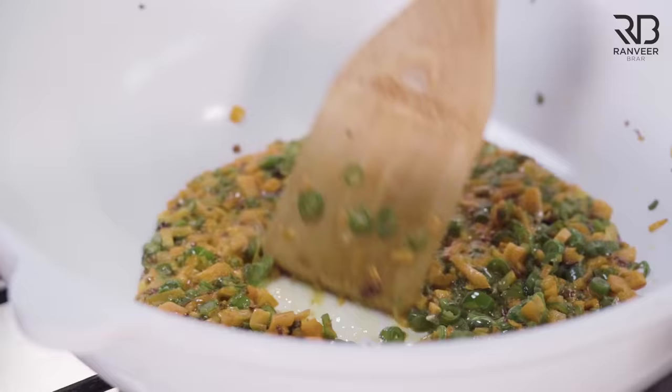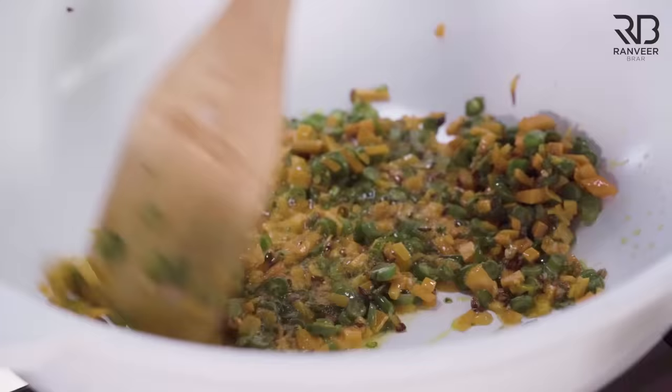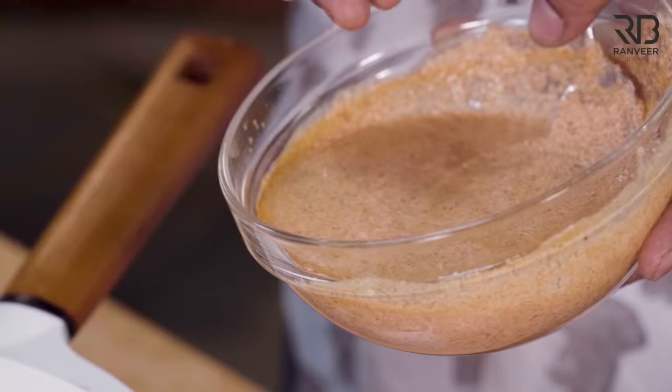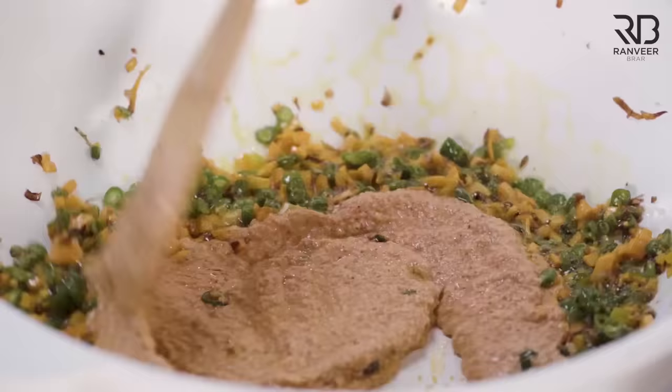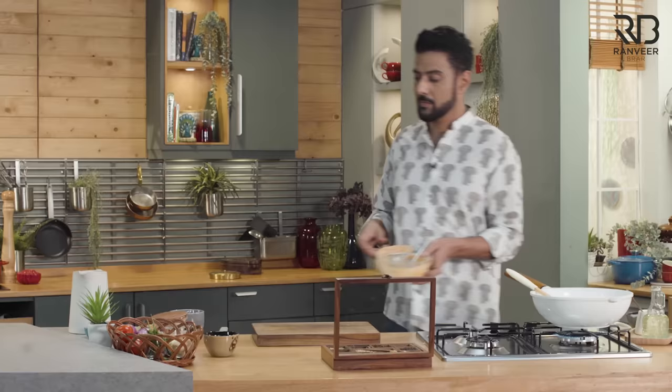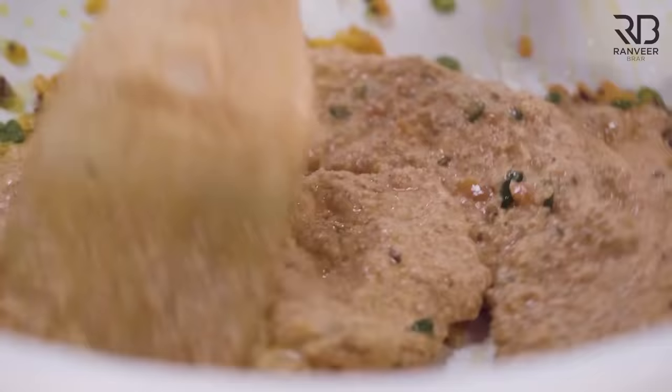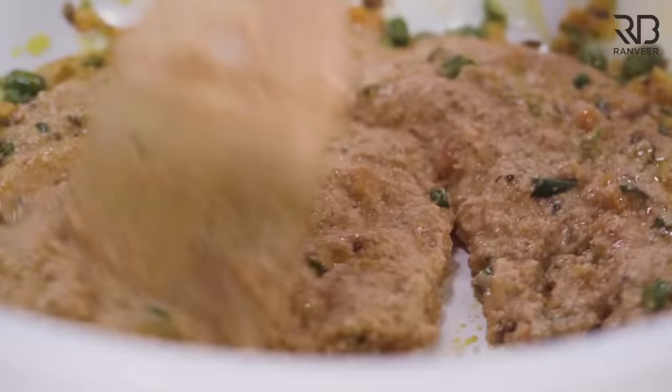Sabaziyan urf vegetables. Aur un mammiyon ke liye toh badi achi recipe hai jo bahane dhundti rehti hain — bacche sabziyan nahi khaate. Thodi spice kam kar do, aur sabzi kar do zyaada. Dekho kitna masoom lag raha hai na? Rava — badi khatarnaak cheez hai. Basically kya karna hai: ravey ko dahi mein soak karke rakh lena hai, aur usko maar dhena hai tadka.